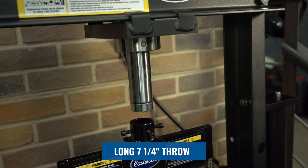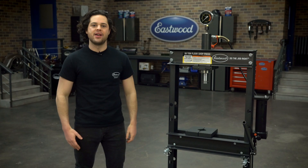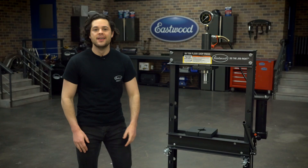Another huge advantage is that the throw with a ram style press is usually a little bit longer. This one is seven and a quarter inches, and you don't have that spring bar and the springs getting in your way when you're working with something awkward, which does tend to happen with those bottle jack style presses. In my personal opinion, the ram style press is a little bit better design overall and the way to go.